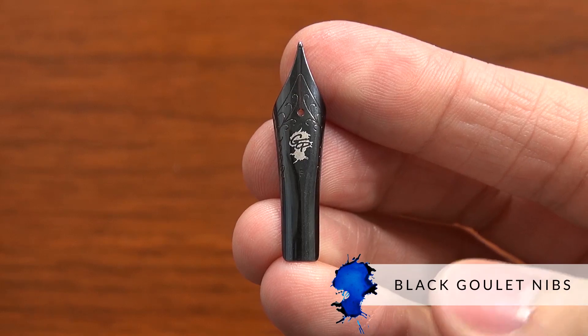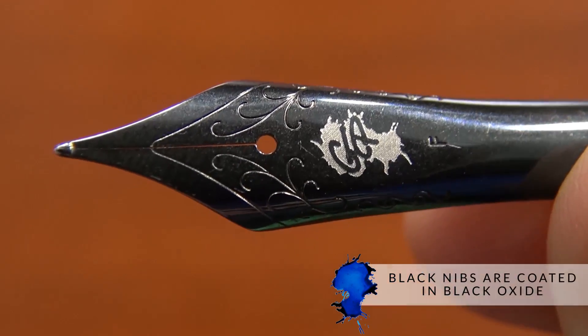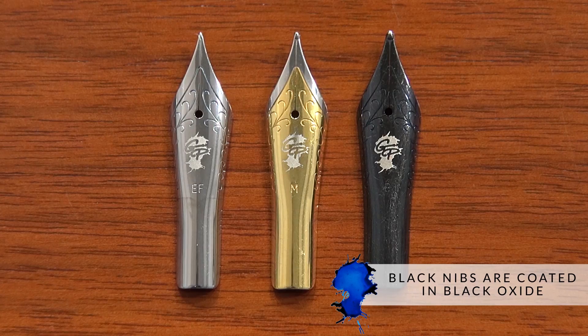Hey there, Brian Goulet here of gouletpens.com, and I'm excited about this announcement today. It's for black Goulet nibs. These are number six size nibs that we've already had available in stainless steel polished as well as two-tone, and you can check out a full video on that here that'll go into much more detail about how to put them in pens and so on.